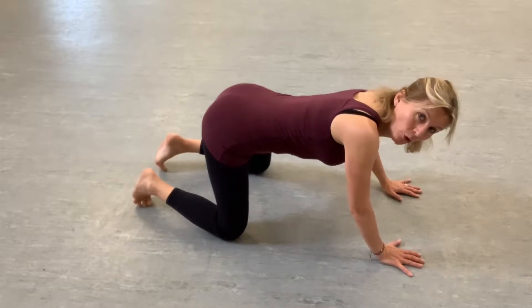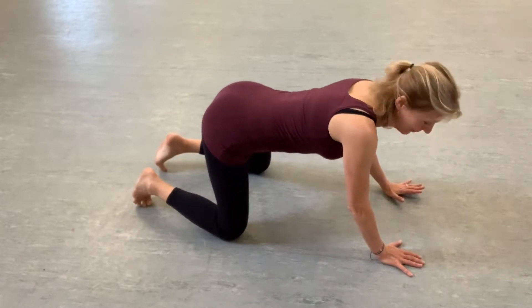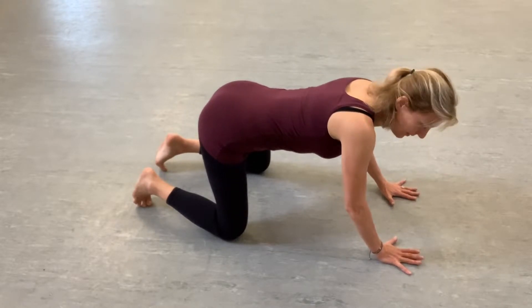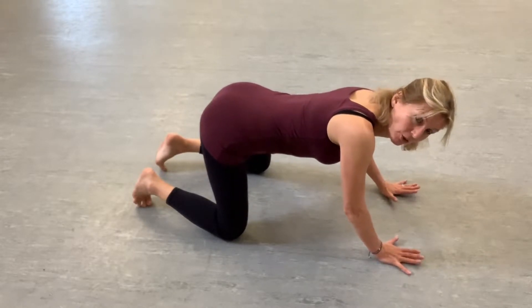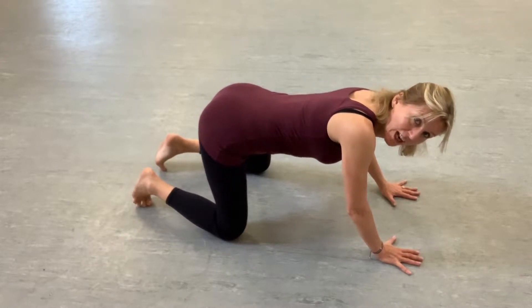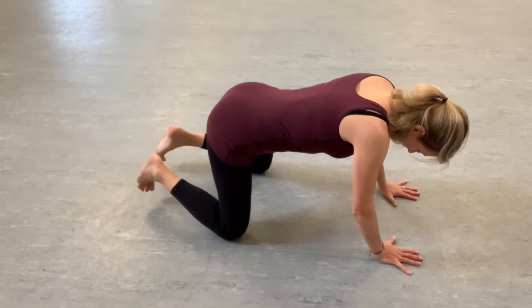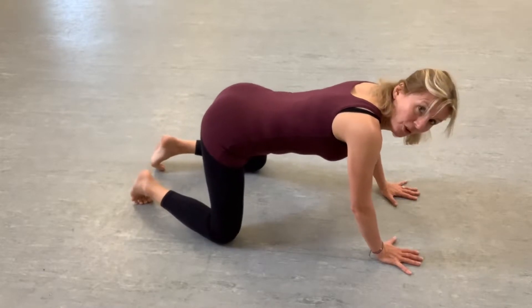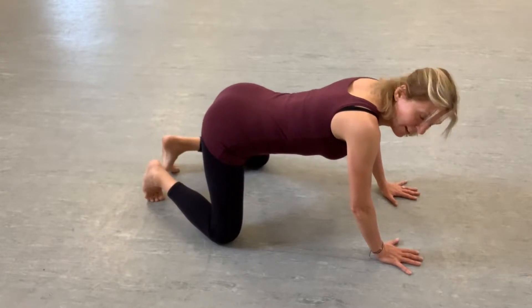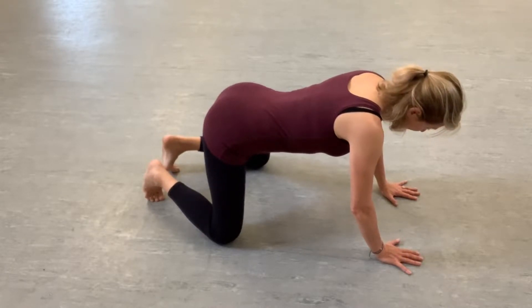For targeting the pelvic floor, all four squats with rocking. We're going to have our hands spread out on the floor underneath our shoulders or slightly forward of your shoulders. Use every part of your palms, every length of your fingers. Have your knees underneath your hips, with your knees wide and your feet closer than your hips, with your toes tucked under.